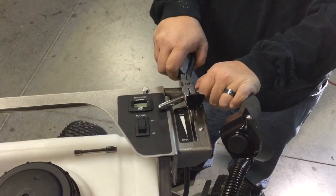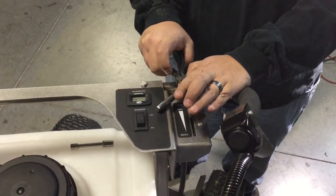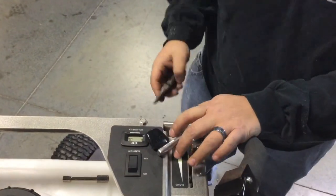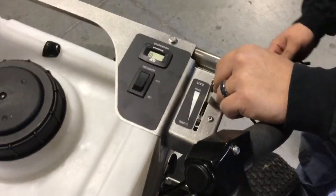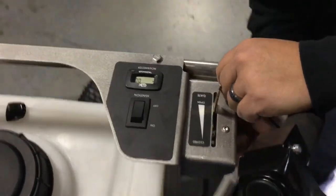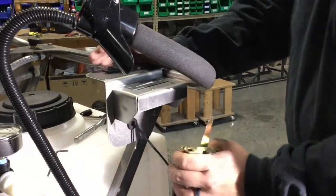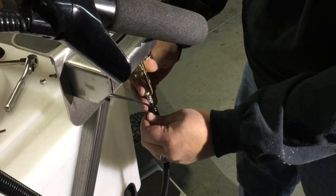Start by prying off the cable handle as shown here. Using the Allen wrench, ratchet, extension, and socket, remove the bolts holding the cable assembly to the console. Remove the cable assembly, being careful not to damage the wires that use the same plastic protective covering. The wiring will not be removed from the machine.